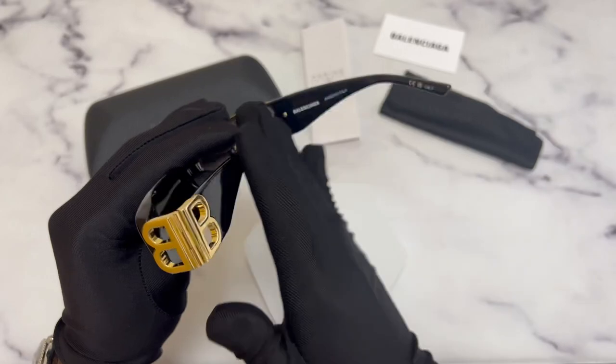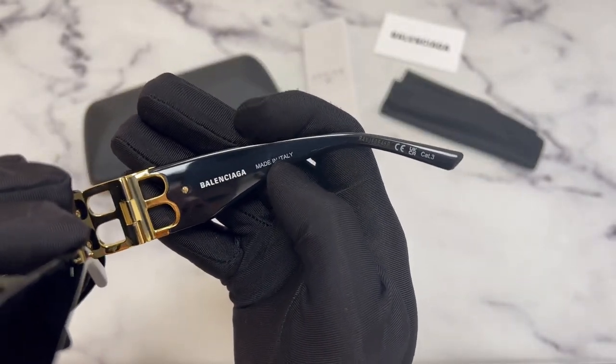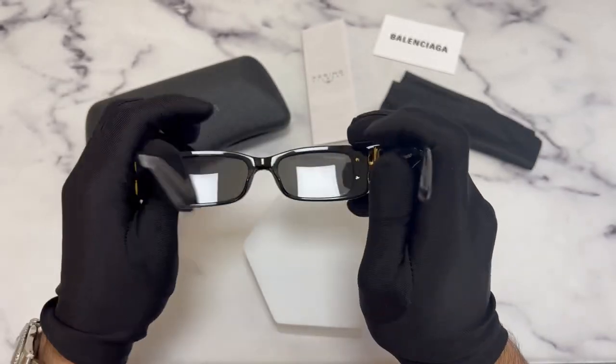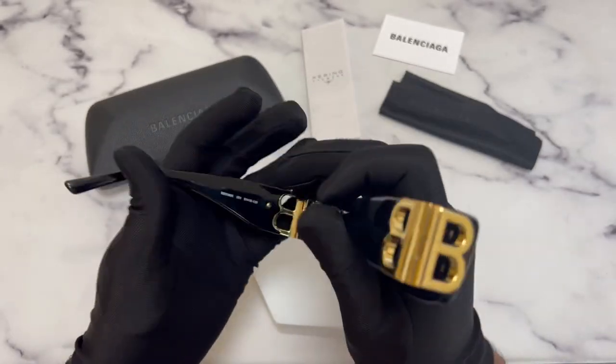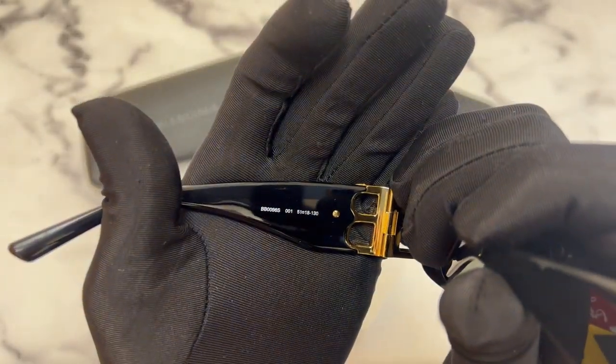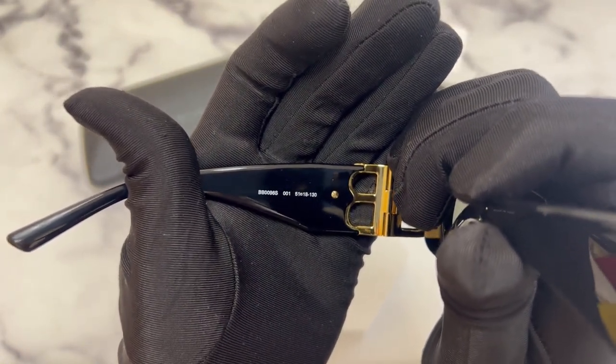On its inner right temple you'll find the Balenciaga logo that's made in Italy and the serial number. On its inner left temple you'll find the model number which is BB-0096S, the color code which is 001, and the dimensions of the frame.